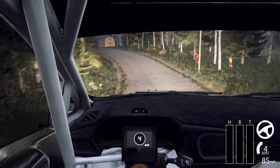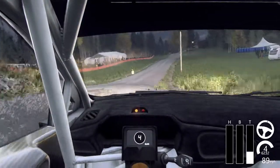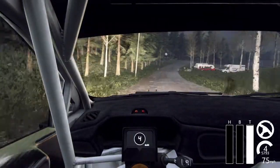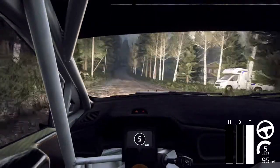Opens of a crest 40, 6 right of a jump long 100, early 5 left of a crest don't cut 60, 6 right long tightens of a crest 200. 6 right long of a crest 100, 6 right long of a crest into 6 left of a bump crest.